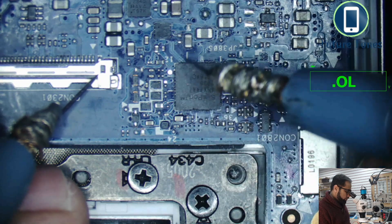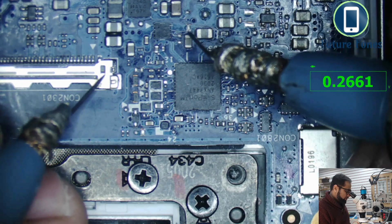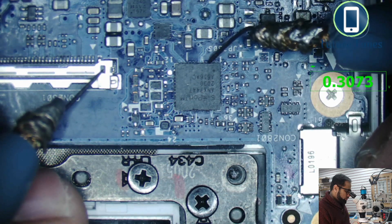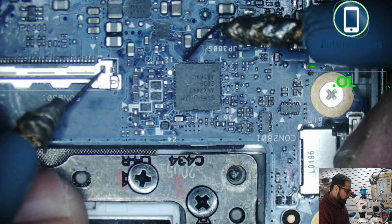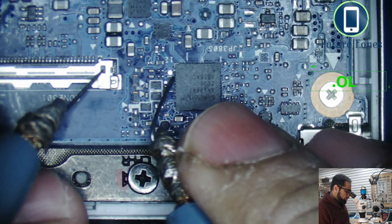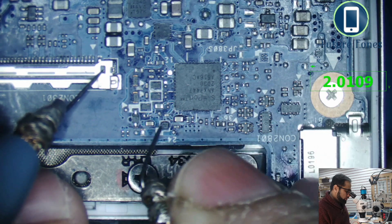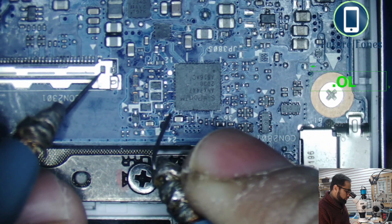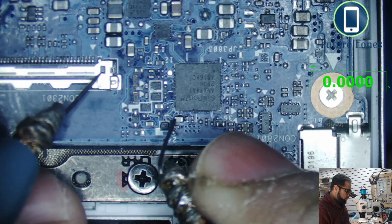In diode range we'll check some of the values around this IC. This side is resistance and this side is ground — that is okay. But if we check this IC, going through pin numbers two, three, four, five, six, seven, eight, nine, ten, eleven, twelve — pin number 24 here is showing ground connectivity.